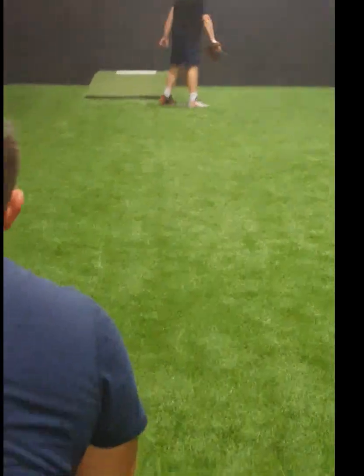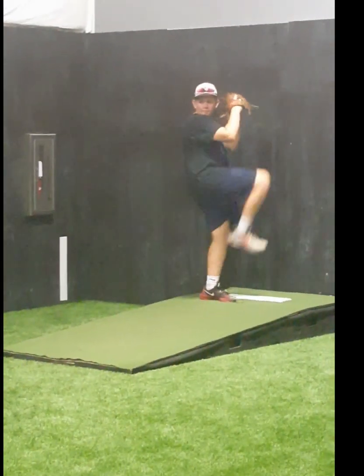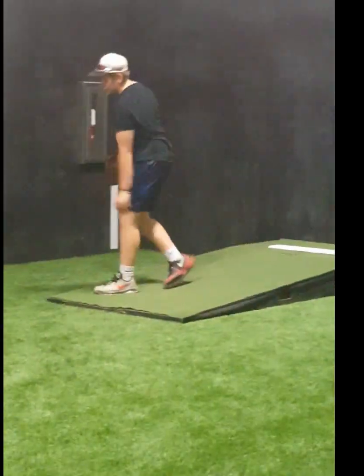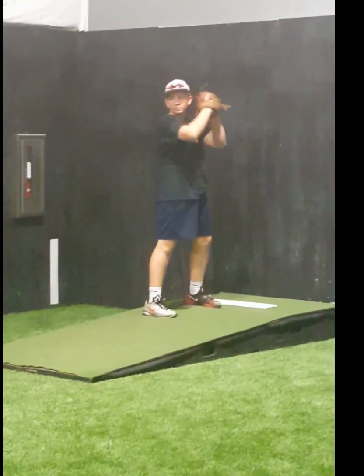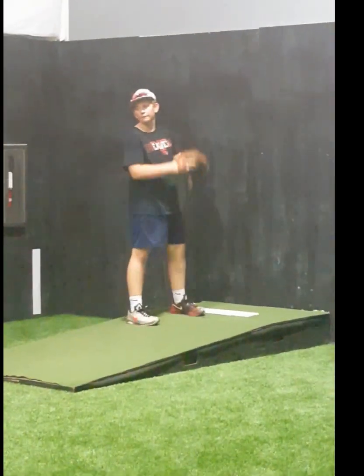Perfect. Come in place with your front shoulder, come back, arm side, right back to it. Fast forward.